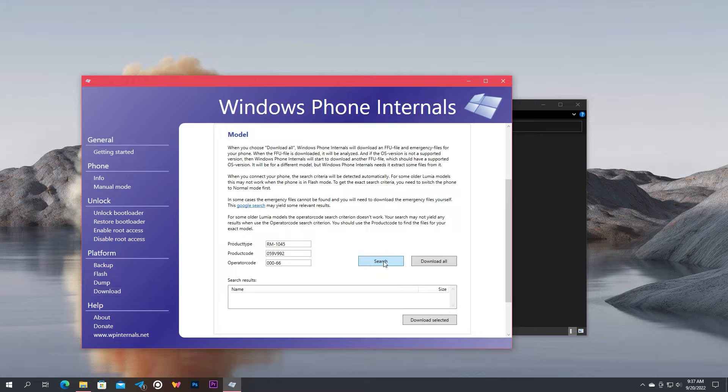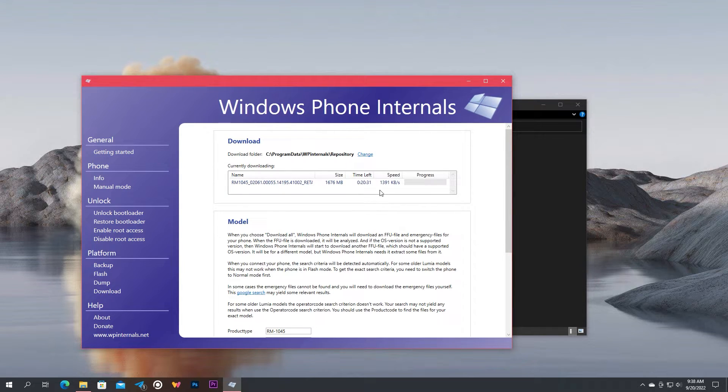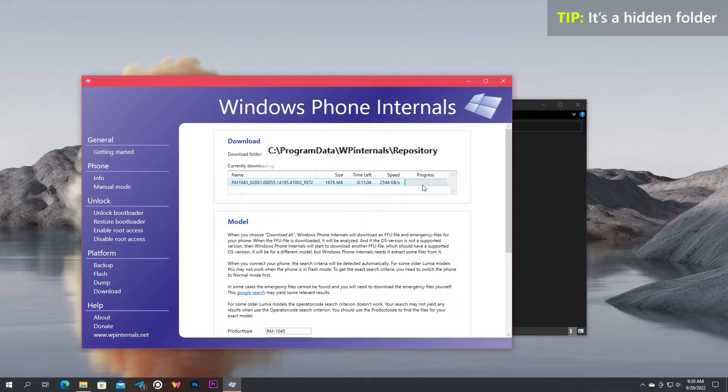There, the text boxes should already be filled automatically with the connected device details. All you have to do is click Search. After some seconds, you will get the FFU and the emergency files of your device in the list. You can either click Download All, or select the one you want from the list and click Download Selected. Once you press either of them, scroll to the top and you will see the download progress. Wait until it's completed. This is where the downloaded files will be saved — note that it's a hidden directory.